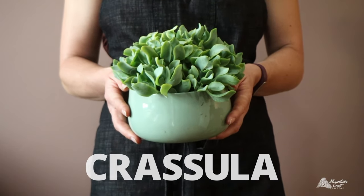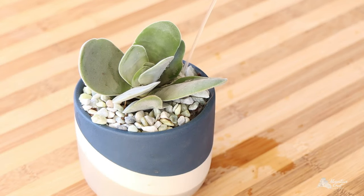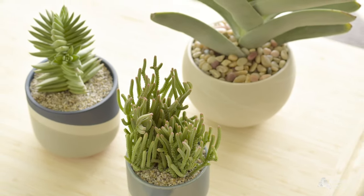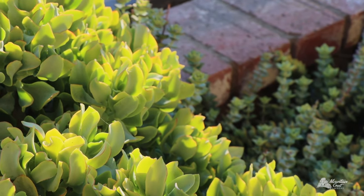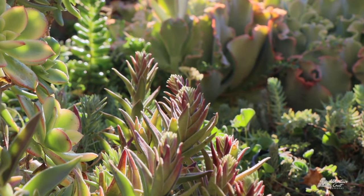Crassula are popular tender succulents that are easy to care for, grow well indoors, and require minimal water. They also grow in really interesting shapes. If you're a beginning succulent grower, they are a fantastic choice. Here's a basic introduction to the unique traits of Crassula as well as some care tips you can use to help them thrive.